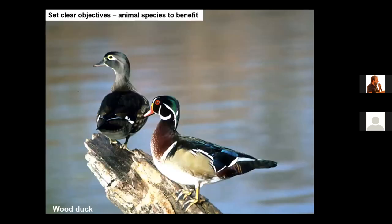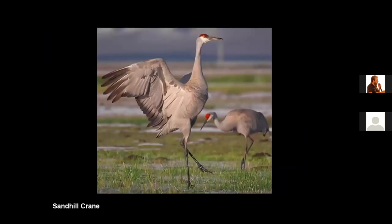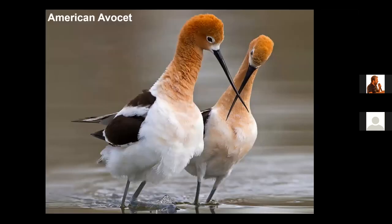Some landowners are very interested in restoring wetlands to provide habitat for ducks. You're looking at the wood duck here — one of the most beautiful duck species — and we can build wetlands to provide habitat for waterfowl. You may also build wetlands to provide habitat for the sandhill crane and other crane species. We're building more and more wetlands that provide habitat for shorebirds like this avocet.